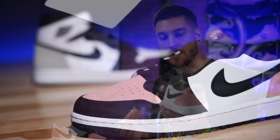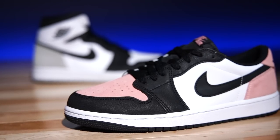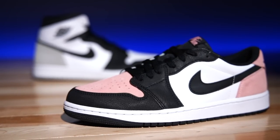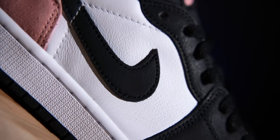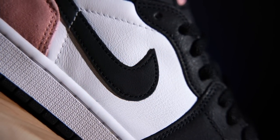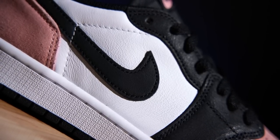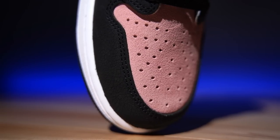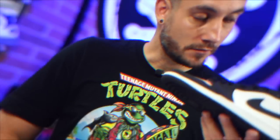They do come with extra laces — the pink laces as well as black ones. I personally prefer them as they come. The materials on these guys are awesome. I don't like the cracked leather, but the rest of the leather is really really nice, especially for Jordan Brand quality. The white leather is soft and supple with a great light texture — it's not super heavy. The suede is my favorite part; it looks so good and has a slight little nap to it.